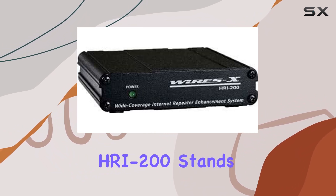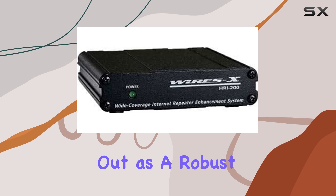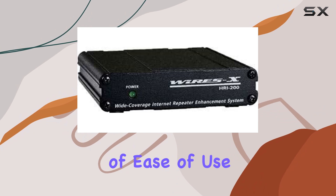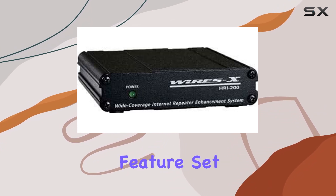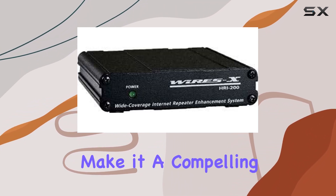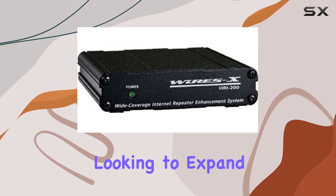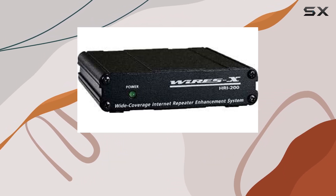Overall, the Yaesu WiresX HRI-200 stands out as a robust solution for enhancing your amateur radio experience. Its combination of ease of use, comprehensive feature set, and seamless integration make it a compelling choice for both newcomers and seasoned operators looking to expand their communication capabilities in the digital age.